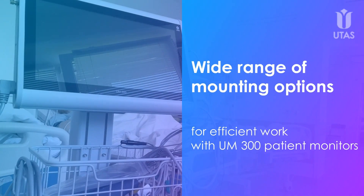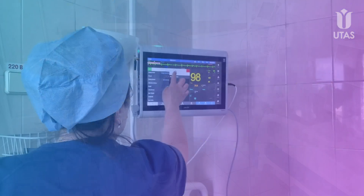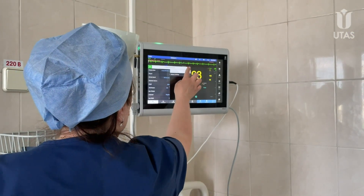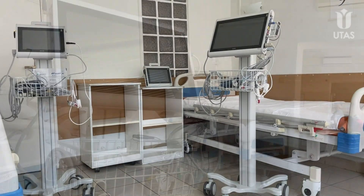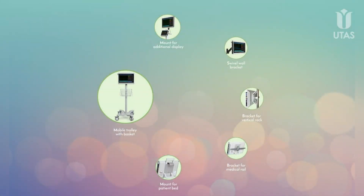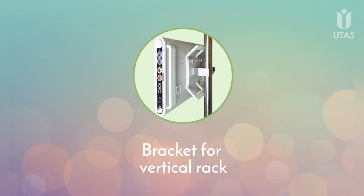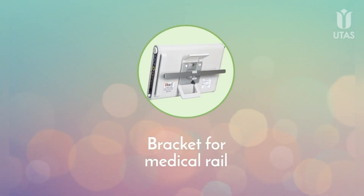Wide range of mounting options for UM300 patient monitors. Various mounting options for UM300 provide convenient ways to install patient monitors in various clinical applications. We have the swivel wall bracket, the bracket for a vertical rack, and the bracket for a medical rail.